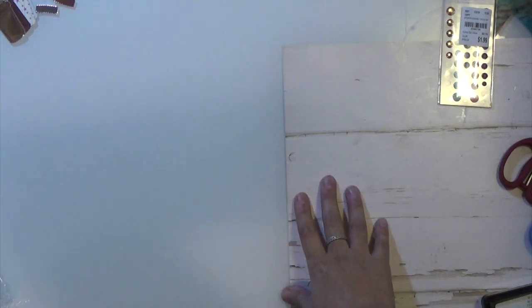Good evening. I have a small Hobby Lobby haul that I want to share with you, but first I wanted to share some projects I was working on. The first thing I want to show you is this envelope.